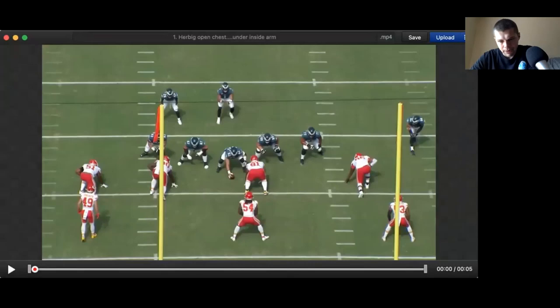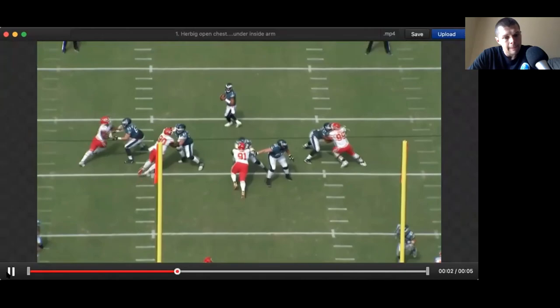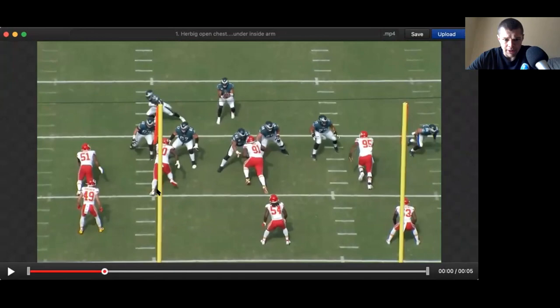First play of Herbig — open chest, under inside arm. So let's watch him. He's the right guard, number 67. So the thing with Herbig is, on this play we can go through this one pretty quickly. He gets into his pass set and does a relatively good job just splitting his defender, keeping that inside-out relationship.